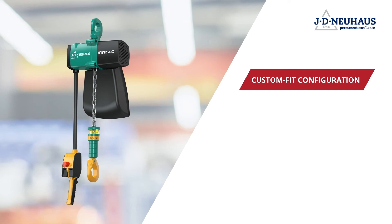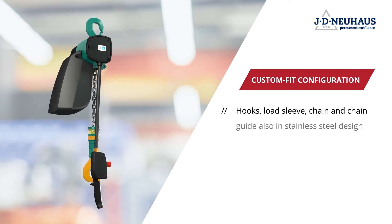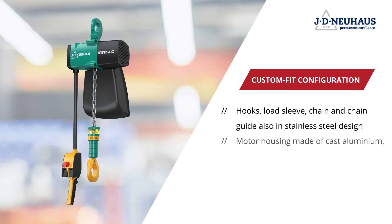The JDN developers have also come up with some innovative ideas when it comes to flexibility. A standardized interface allows the use of various types of hooks, available in both steel and stainless steel. Together with a load sleeve and chain made of stainless steel, as well as a motor housing of uncoated cast aluminum, the JDN MINI is perfect for use in fields such as the food industry.